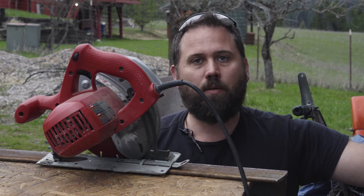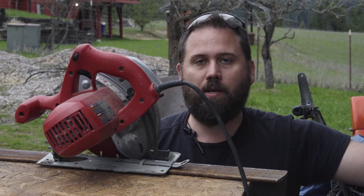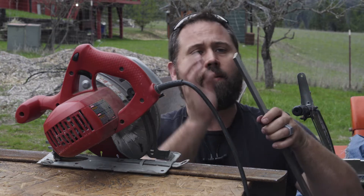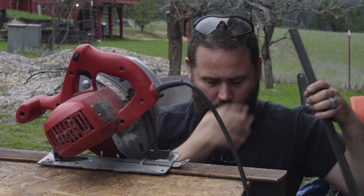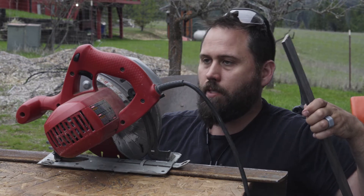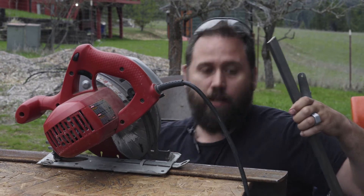A lot of shops wouldn't sell me steel if I didn't buy a minimum of $120 worth, or just didn't have it. I was really surprised it was hard to find three inch by quarter inch steel. It was a surprise, but yeah — that's a real time saver.